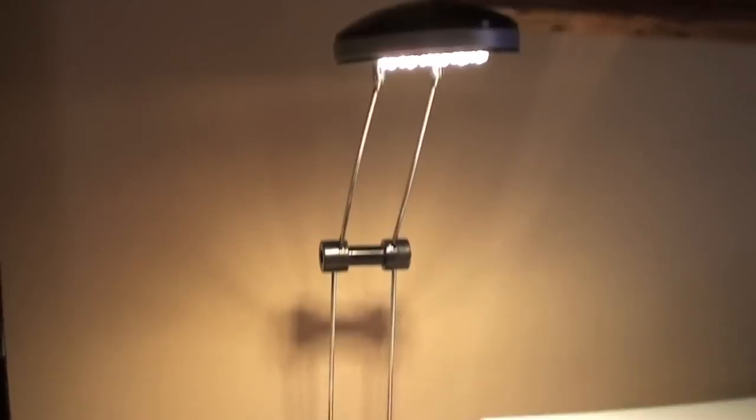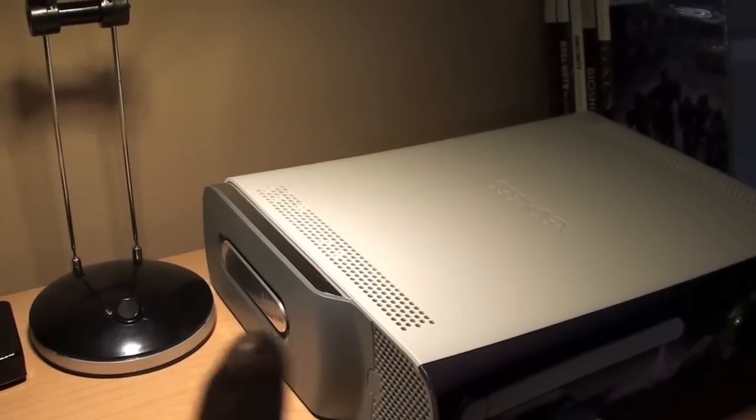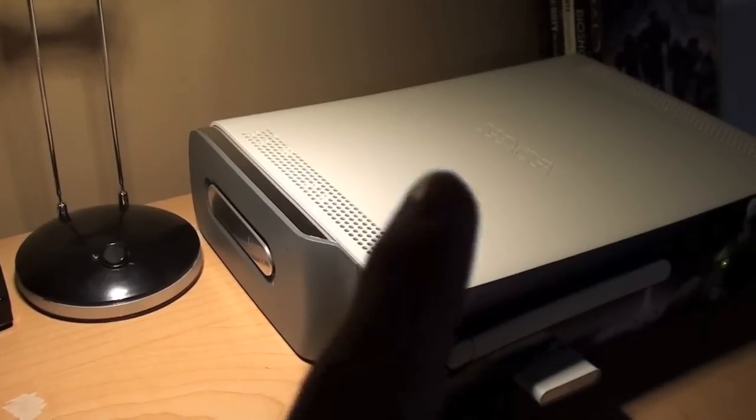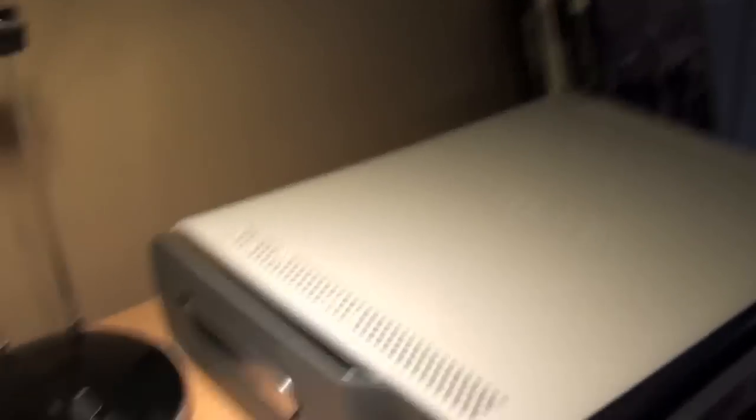They have an LED lamp — it bends, pretty cool. I've got my Xbox 360; I think it's a 20-gig hard drive and a memory unit. And just the Halo 3 faceplate — it's been on there forever, but it does look pretty nice.